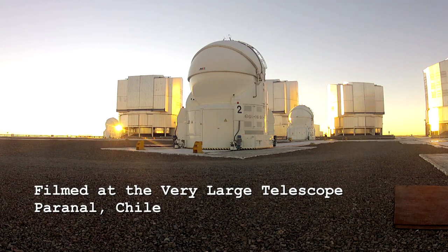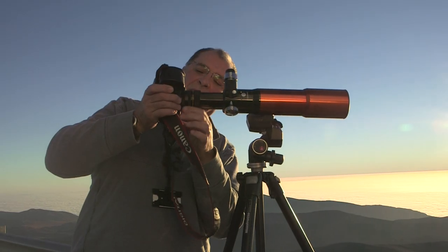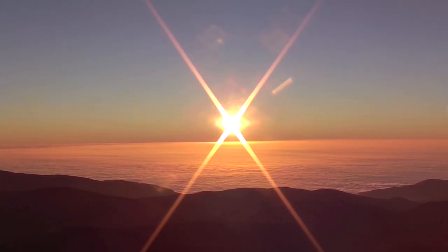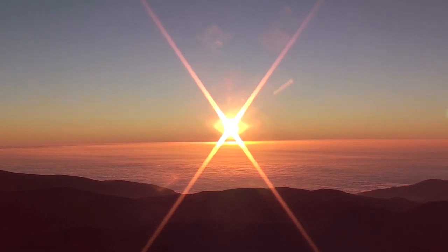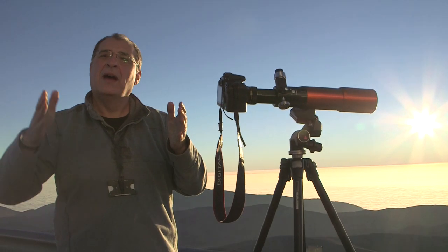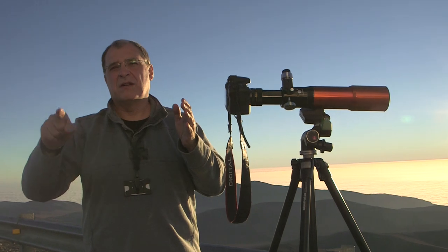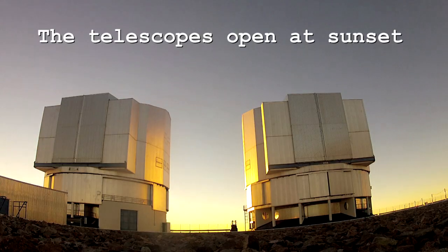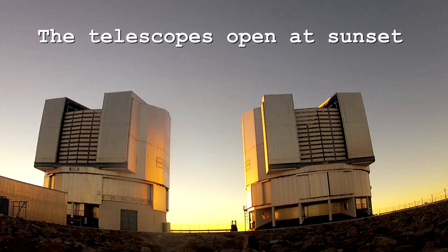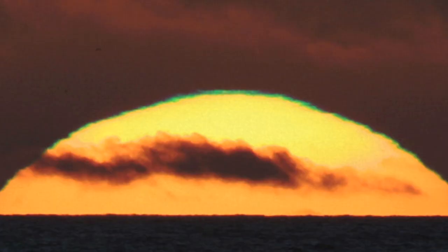At worst it'll be a pretty shot, but at best we might get a hint of green flash. Basically, if the light from the sun comes through the atmosphere it gets dispersed, and you end up with what's called a green rim and a red rim. The bottom half has a red rim, the top half has a green rim. So if you look at the sun at high magnification you can see this really thin line of green around it.